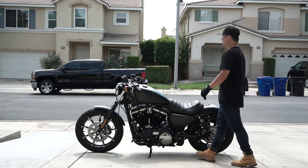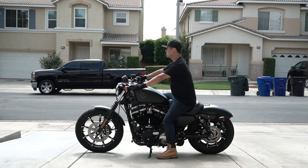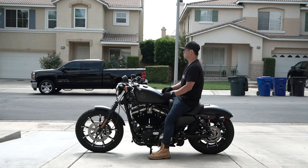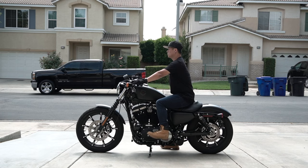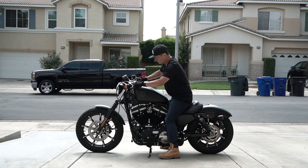So that's my quick one-week review of my Harley Sportster Iron 883. It's the perfect fit and size for me. I'll show you a video of how I look on it — like I said I'm only 5'8" to 5'9".